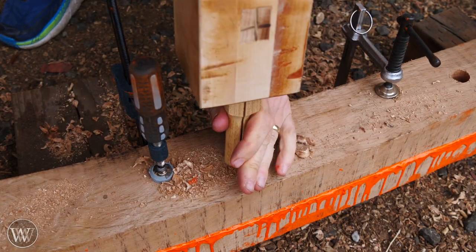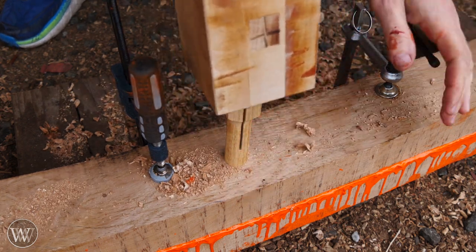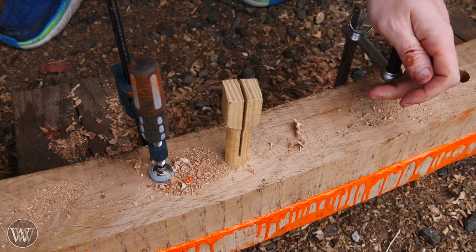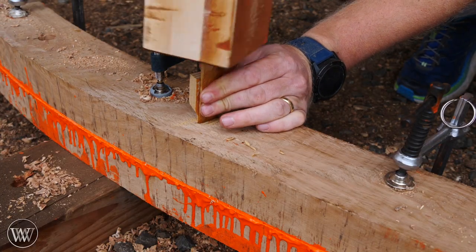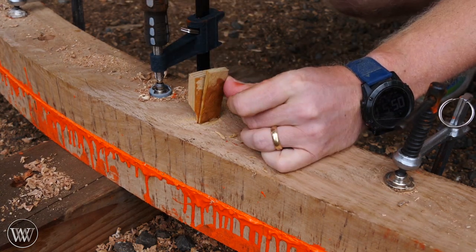Next we can drive the trunnels through the holes we drilled. You can see how they are extremely tight — that is so they do not move, because there is no glue holding them in place. They are held in place with friction and with the wedges. Slowly but surely you can drive in the pegs and then drive in a wedge, leaving one half in to guide the wedge until it gets going.